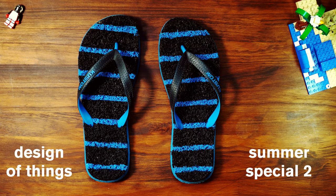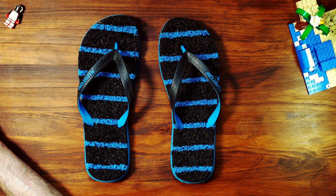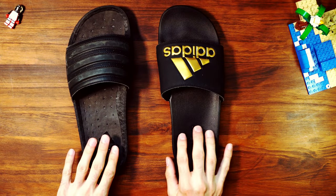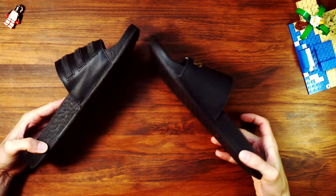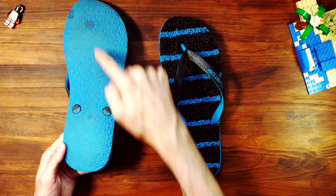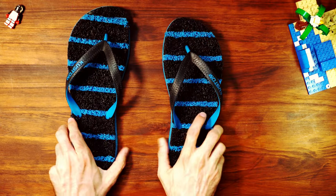Design of Things Summer Special 2: Custom slippers. Let's look at the design of slippers — and I'll refer to them as slippers from here on out. For this one, I'll exclude slides like these, Adidas CloudFoam or Boost sandals, as they are somewhat of a different beast. We'll use this custom slipper today. These have been worn in well and are, we could say, thoroughly battle-tested.